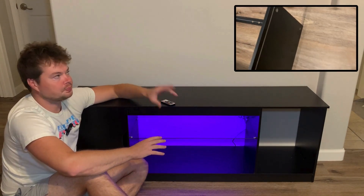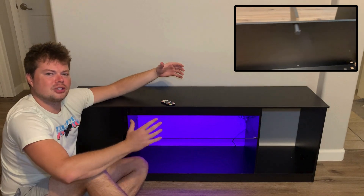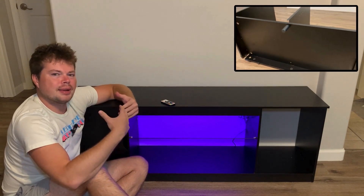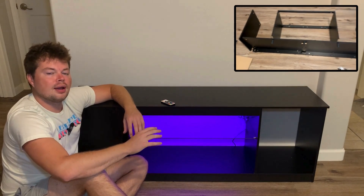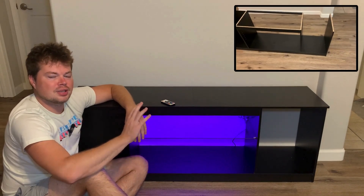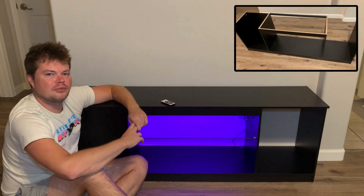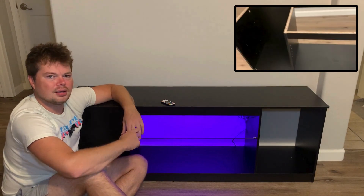The first question is the assembly process. I have a video going in the corner where I show the whole overview of that. It took me a little over an hour to set this whole thing up and I did it by myself. If you have somebody helping you, that's going to make it go a lot quicker. For tools, they give you everything you need — just an Allen wrench and a screwdriver, and they supply those. You don't need any tools of your own. So overall, it's about an hour, and with help you can probably get it done even quicker.